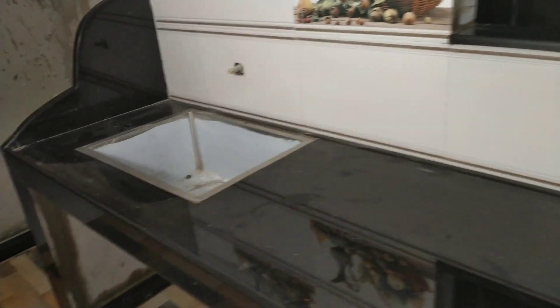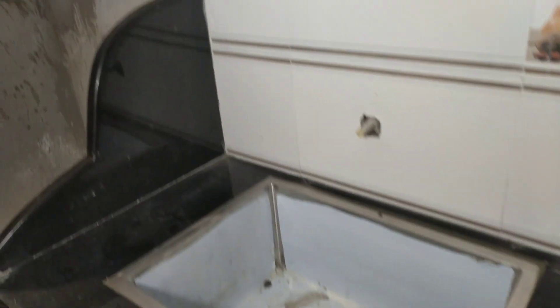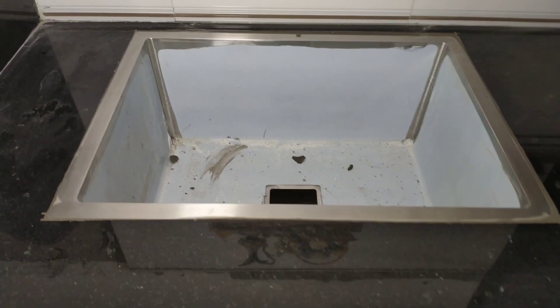Look at how shiny it is — it's almost a day after a day, it's completely clean. Look at how it looks, full shiny it is.